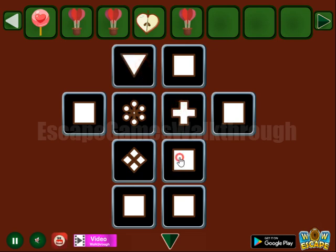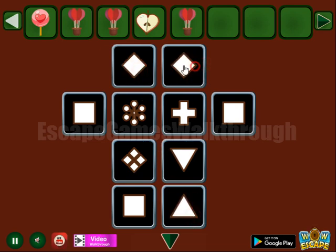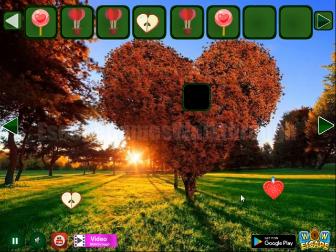Triangle down, triangle up. A rhombus is for this place, then circle. Next here we have a check mark, and the last place is for the half circle. So we've got a lollipop.